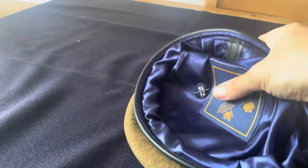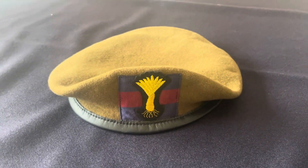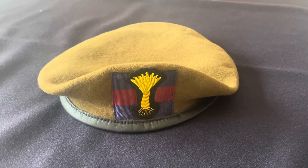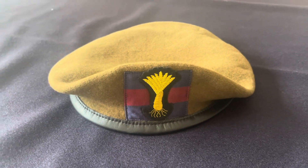This beret is a leather-banded beret and it's silk lined in the centre. It's a khaki beret — the Foot Guards wear khaki berets. If you do want these berets, you can get them from Windsor Medals.